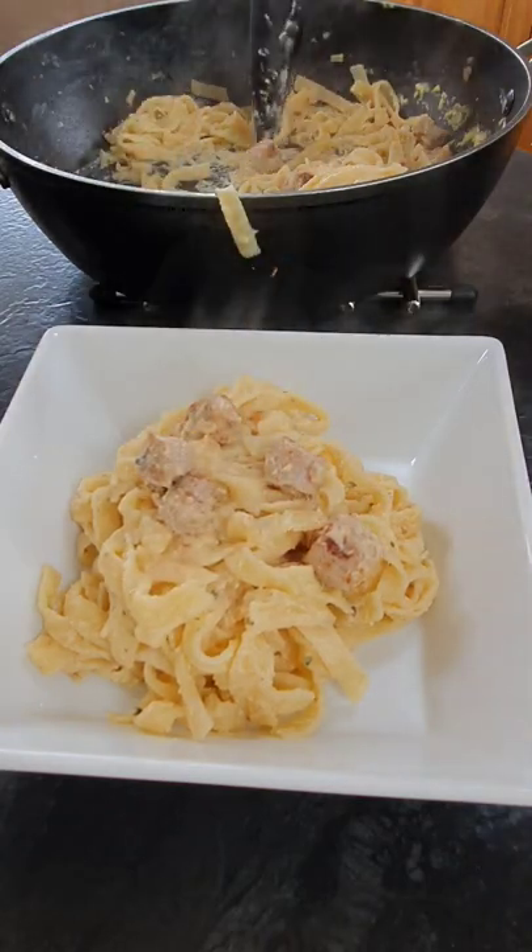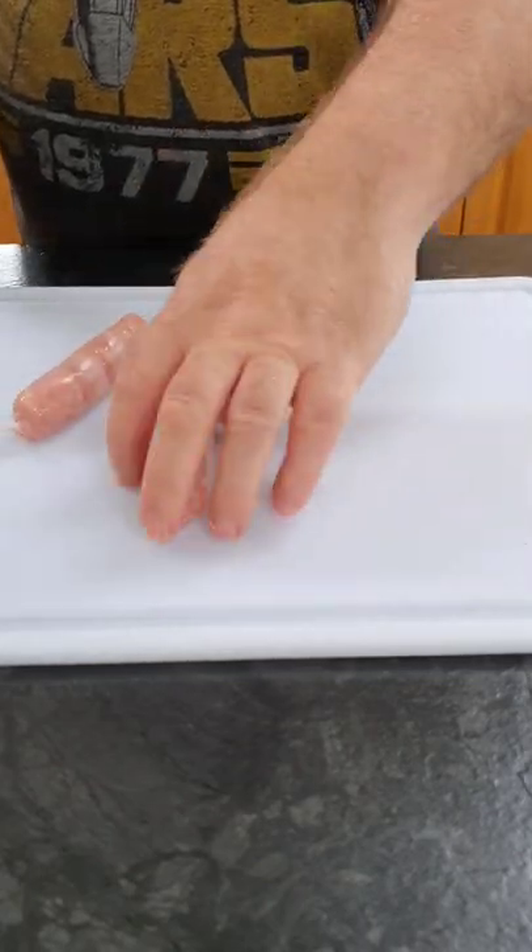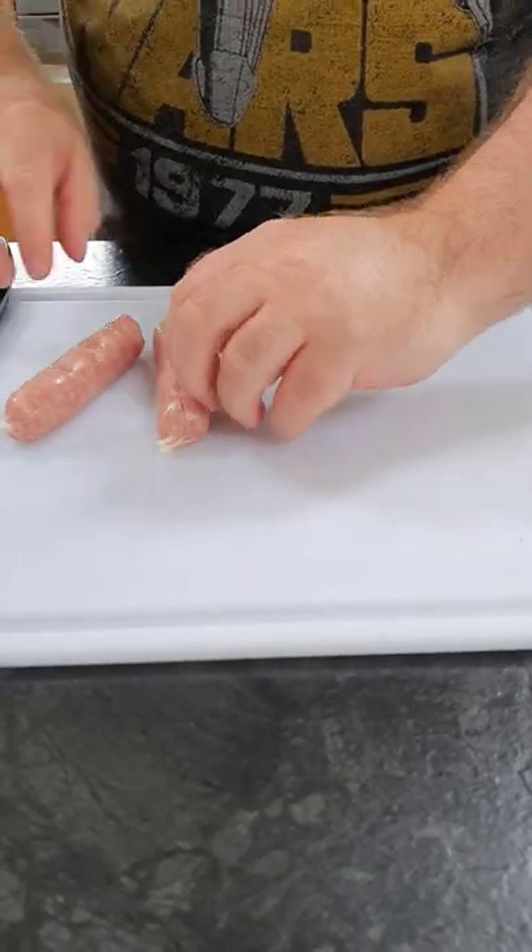Hi guys, so for today's video we're going to make Italian sausage carbonara. To start off with we take two large Italian sausages, just take the skin off them and pop them to the side while we get our other ingredients ready.